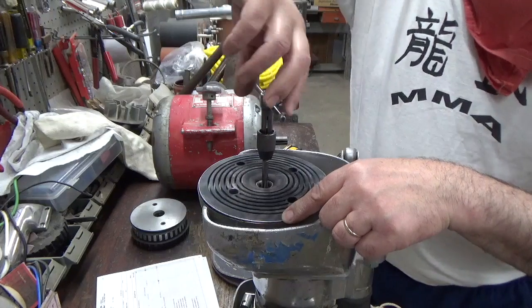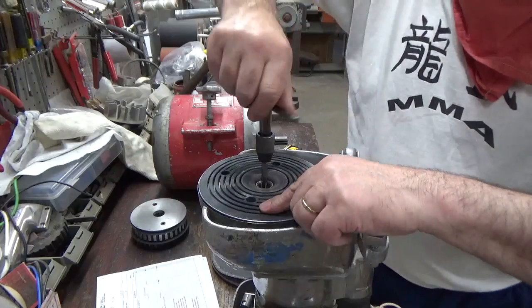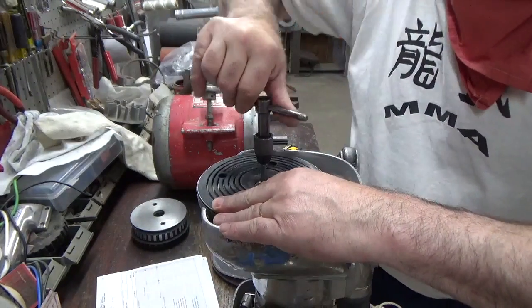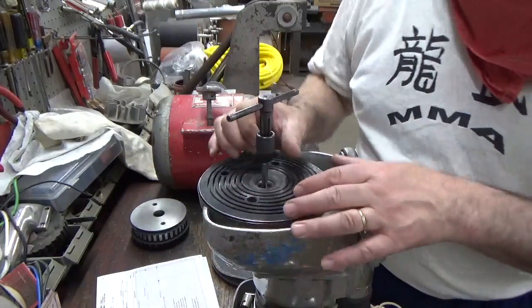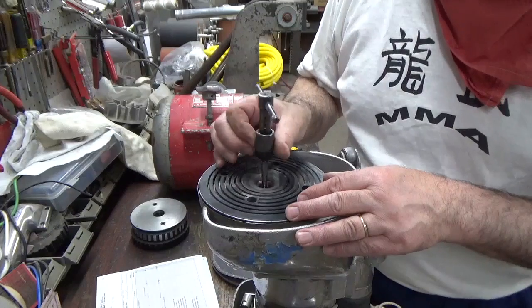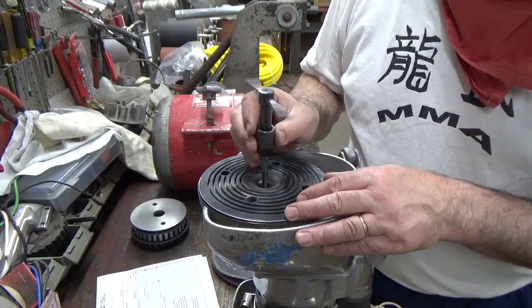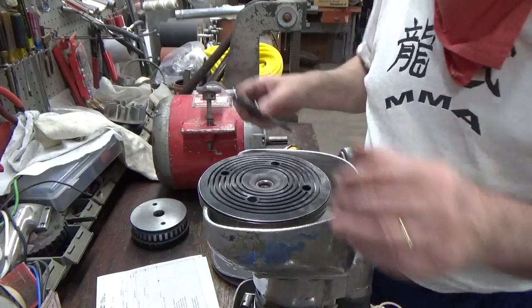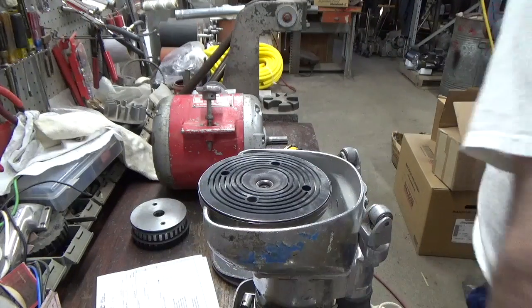If you're using a bolt that's less than a one-inch bolt, then you're using one that's too small and you need to replace it. 5/16-18 is the thread, one-inch depth for the bolt. Clean it out — you can blow it out or use compressed air.